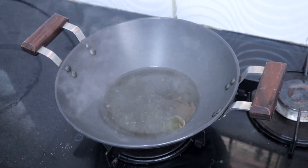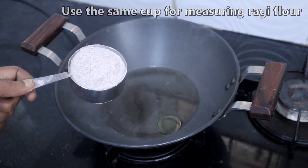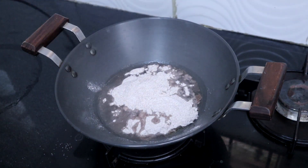Turn the heat to low and add half cup of ragi flour — I have taken ragi flour in the same cup. Sieve and use ragi flour.